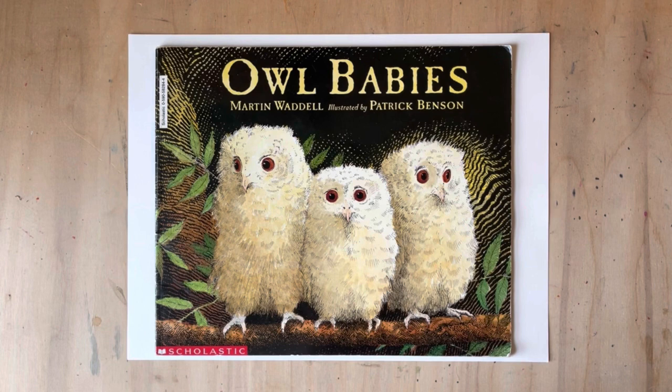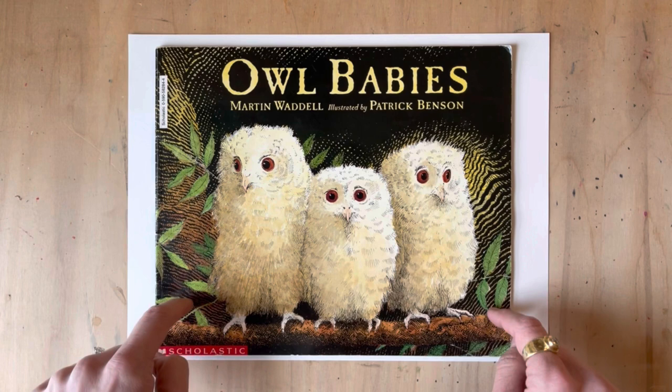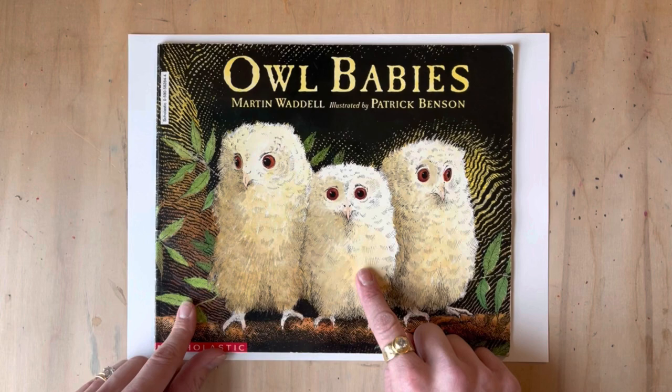Hello friends! In this video I'm going to show you how to draw some owl babies inspired by one of my favorite books, Owl Babies. There is an awesome read-aloud that I will link in the description so check it out. This book is super fun — we love little Bill, Sarah, and Percy, but Bill just really misses his mummy.